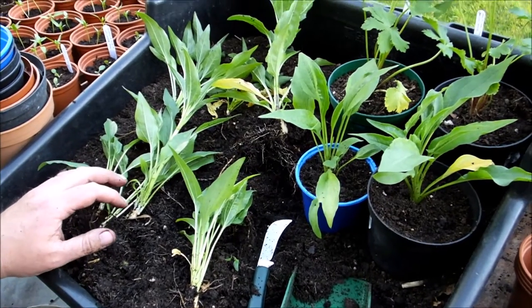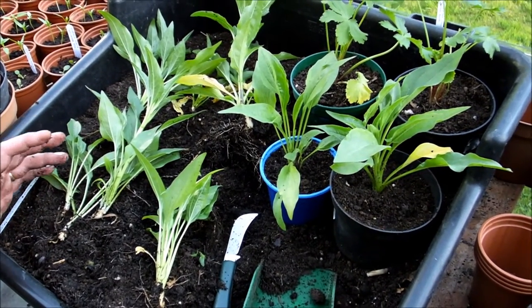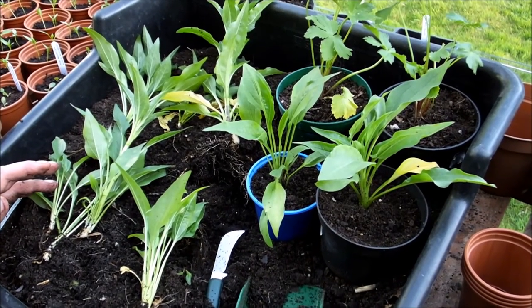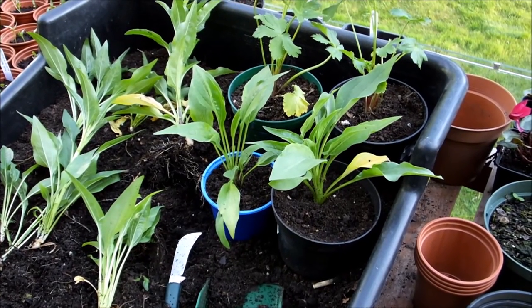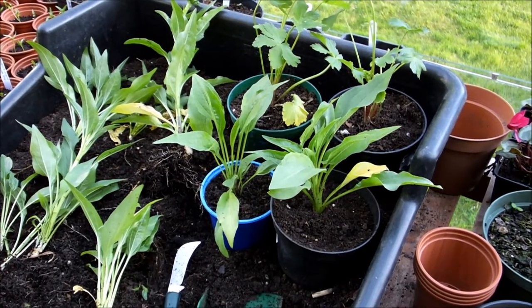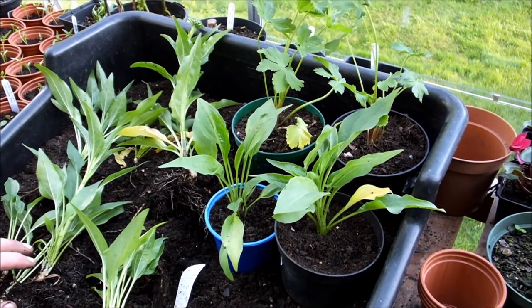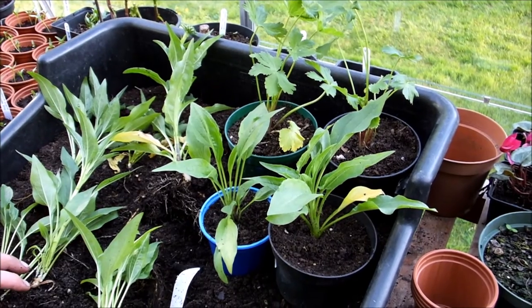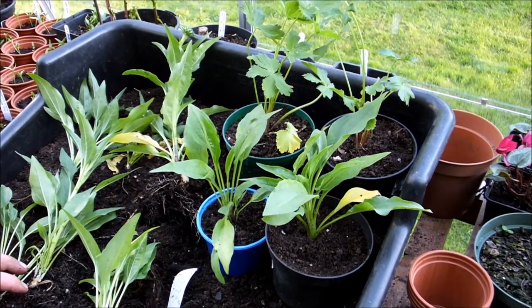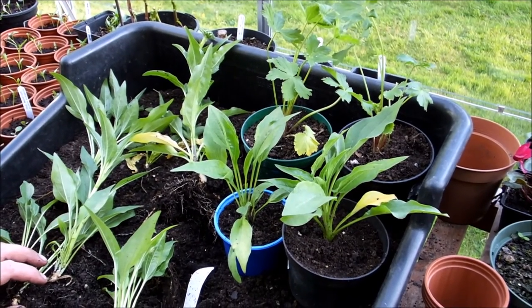So that's pretty much it. I'm going to give these a good water. They can stay outside. The night time temperature at the moment in the greenhouse is about six degrees. It's mid-May — we might get a frost, so keep an eye on the weather. They should be all right, they are hardy perennials. But if you do know that there's a frost coming, just put them somewhere a little bit more sheltered. And that's about it. Thanks very much. If you've got any questions, post them below. Bye bye!